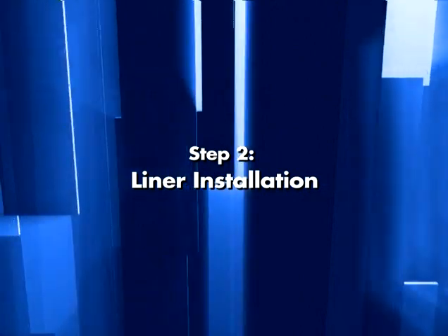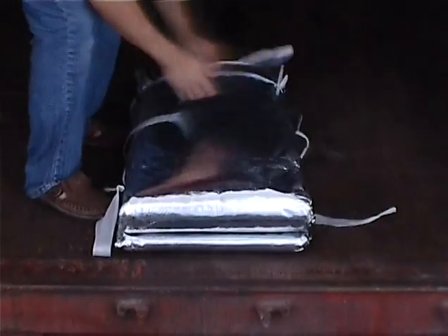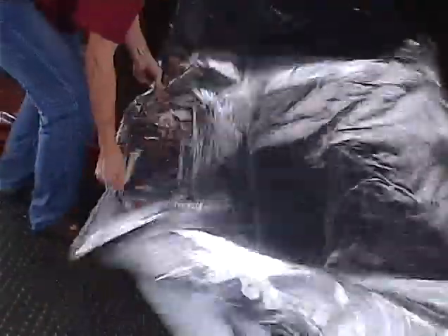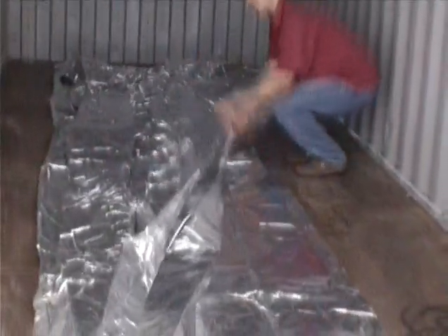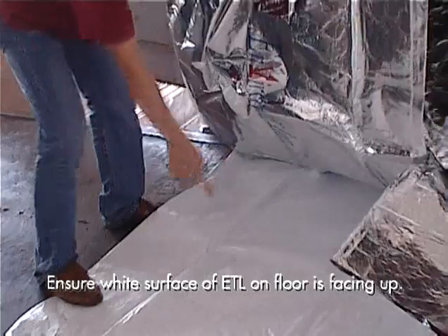Step 2: Liner installation. Place the liner at the entrance of the container. Begin to unfold the liner from the back of the container and work your way towards the front. Spread out the ETL evenly. Ensure that the white surface of the ETL is placed on the floor panel facing up. Pull the elastic cord found at the top front corner of the ETL, drag it over and under the top lashing bar. Buckle up and reduce slack.